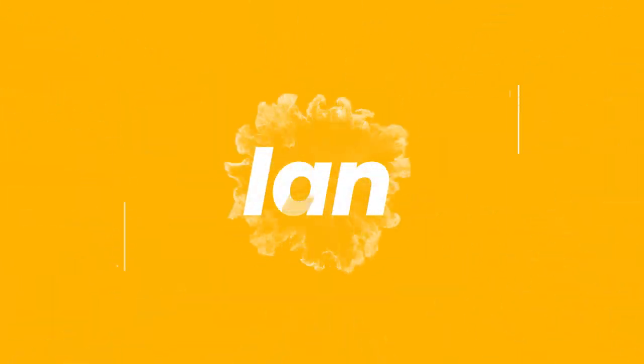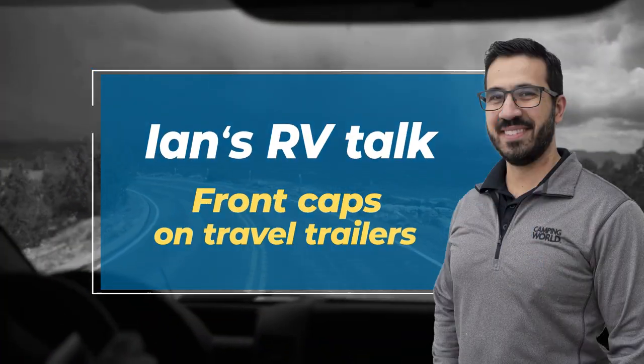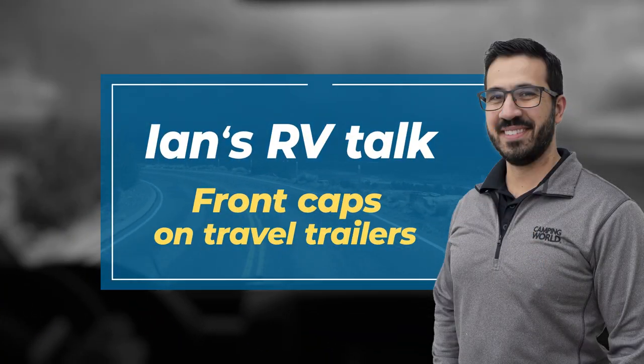Hey folks, I'm Ian Baker and today I want to talk about caps on travel trailers, or rather the lack thereof. More and more I'm seeing less and less caps on travel trailers, and it hurts me because there's a good reason why they are there. I think it is a great quality point that a lot of people are missing, but they're not cheap — they're quite expensive, and a lot of people don't see the value, so more and more manufacturers are removing them.